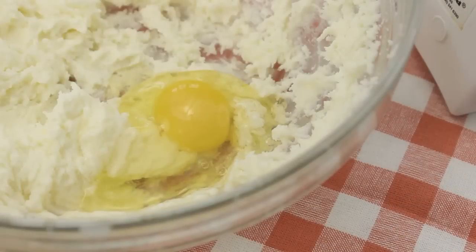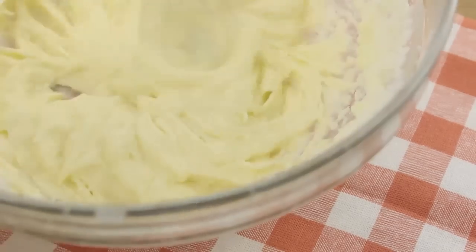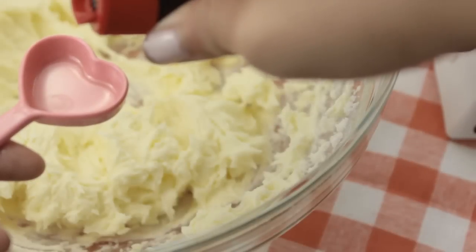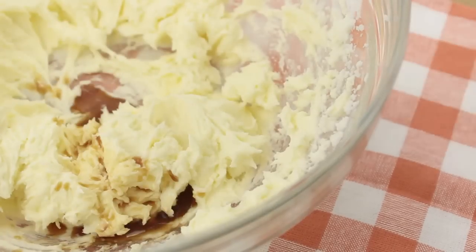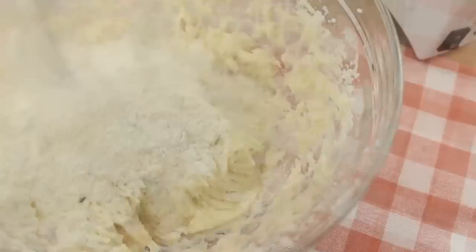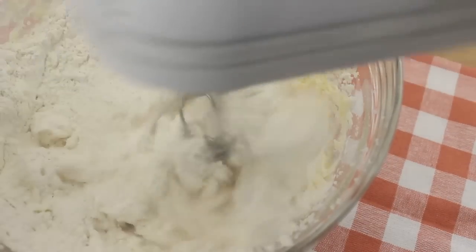Now crack in 1 egg and mix this in too. Afterwards, just mix in a teaspoon of vanilla extract. At this point, you're going to add in your dry ingredients and combine everything.